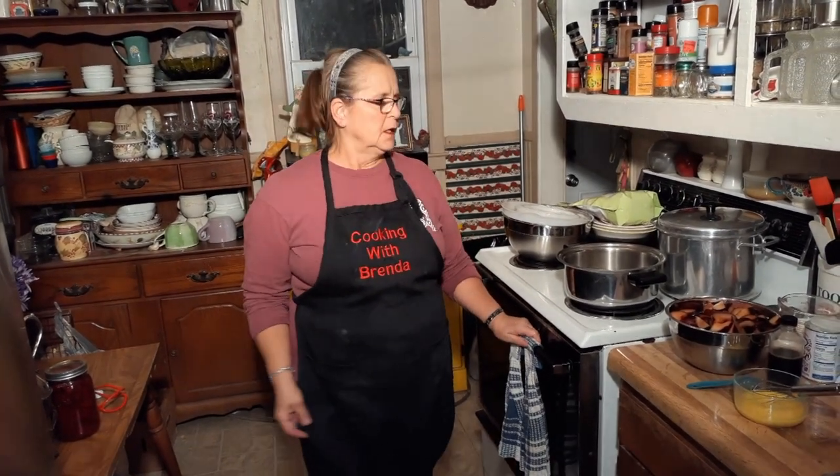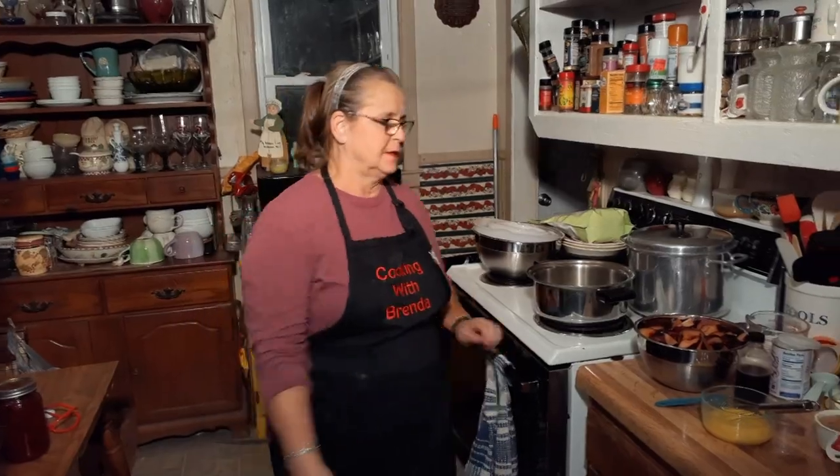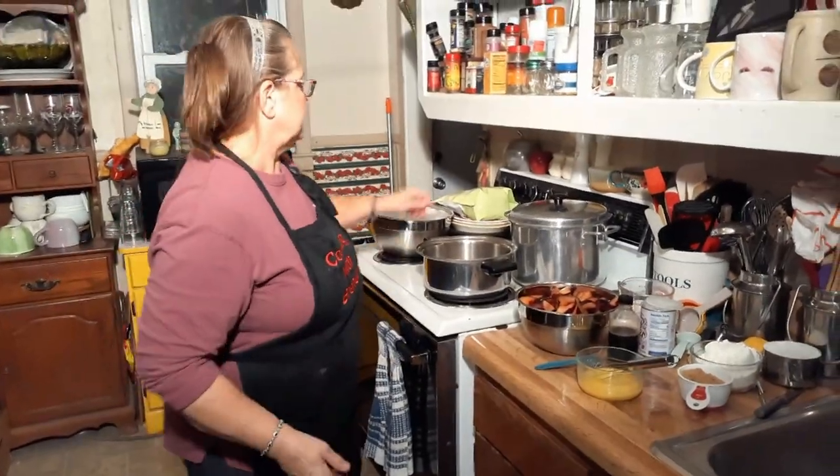Hello everybody, welcome back to Cooking with Brenda and David. Tonight we're going to try plum cobbler. It's been a long time since I've had any, but we're gonna try it. It's been a long time since I made it. Anyway, let's go.